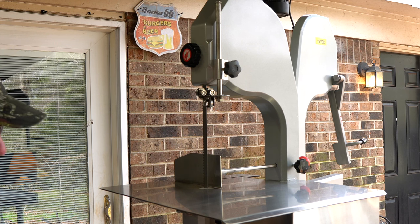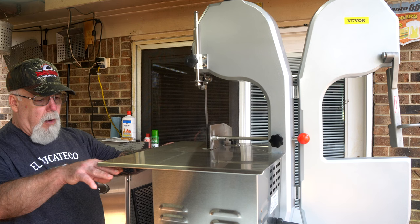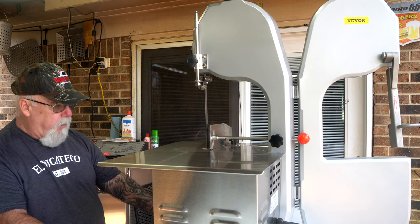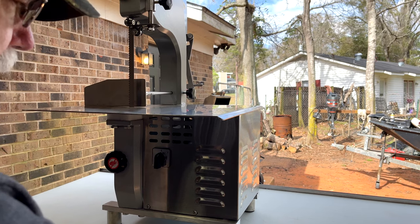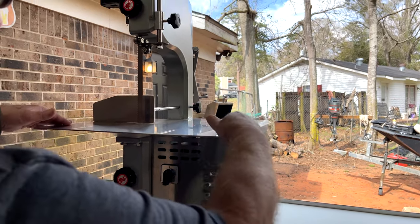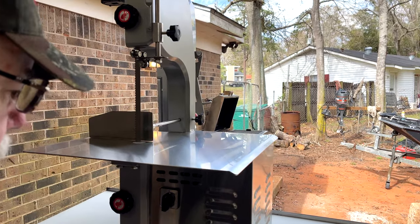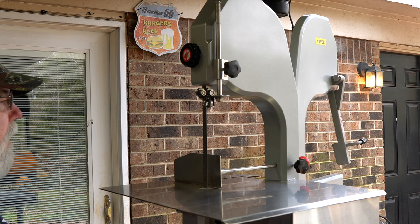So here it is. I have it sitting on one of my stainless steel tables, and it's really too tall because of this table — this table has wheels on it. I think I'm going to look for a stainless table, even if I have to cut the legs down. But this right here really needs to be down lower, but it's good enough to do this review with. I'll be able to manage the way it is.